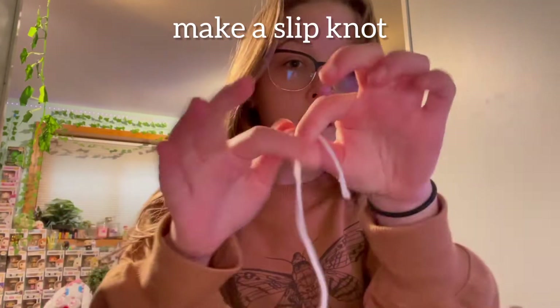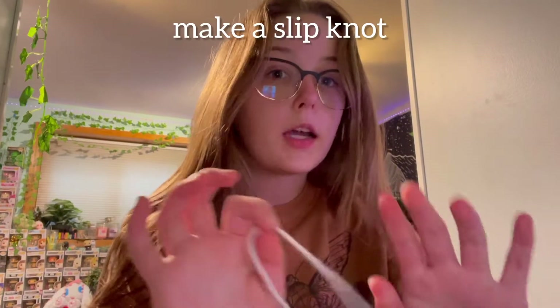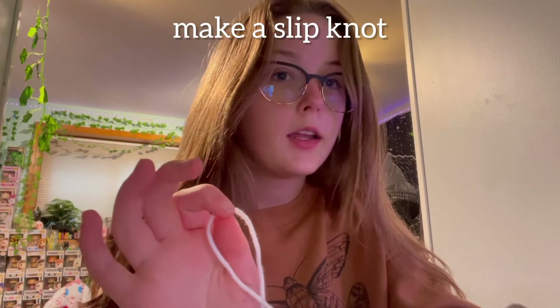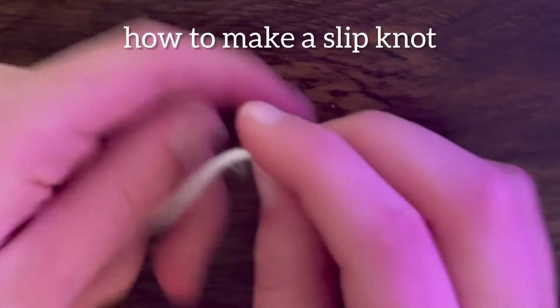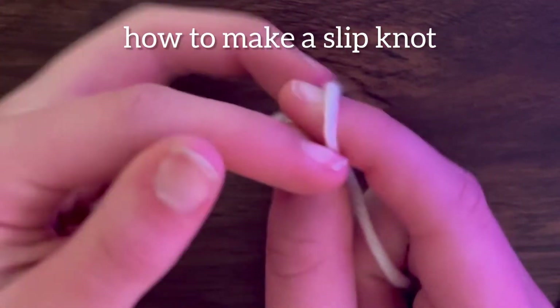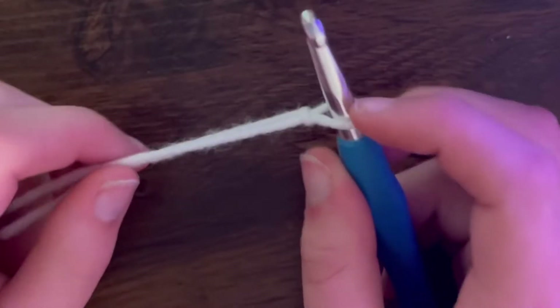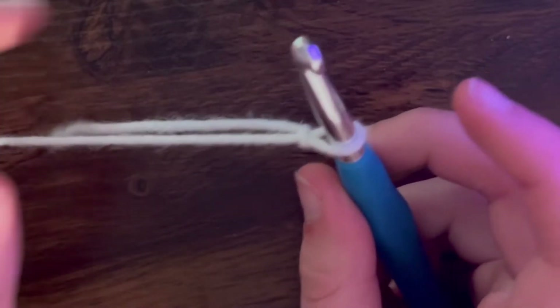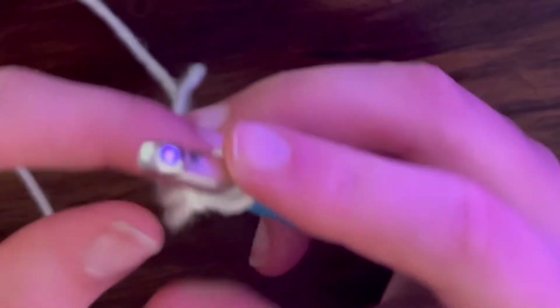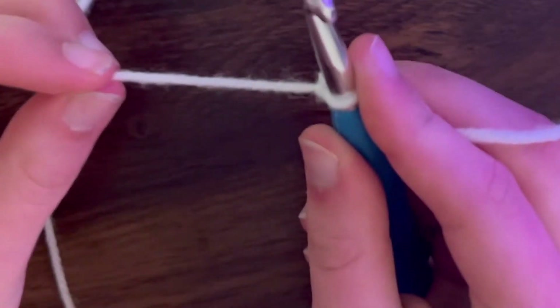You're going to want to start off at the end of your yarn and make a slip knot. If you don't know how to make one: go like this, pinch this side, and done. Once you're done with your slip knot, move the small one off to the side - we don't need it - and then take this big thing.